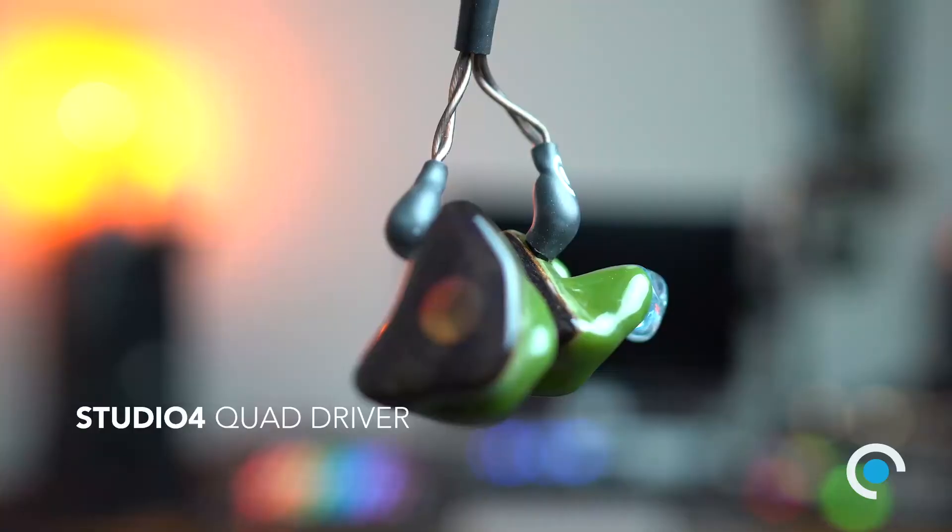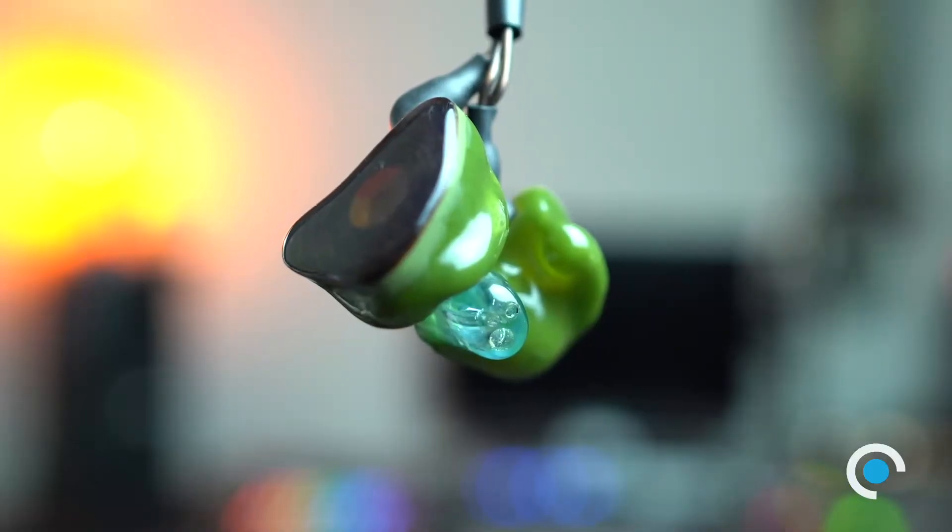The next entry is our Studio 4. The Studio 4 has four drivers: two low end drivers, a mid driver, and a high driver. The two low end drivers stuck together is important because it gives you more headroom. Most modern mixes are about 80% low end energy, so having two drivers together allows more absorption — the low end works on those low frequencies, letting the mid and treble not have to work quite as hard. So you get more separation, more sound stage, more clarity, and more detail. The Studio 4 has three bores because the two drivers are networked together on one bore, and the mid and high each get their own, giving you a really accurate picture.